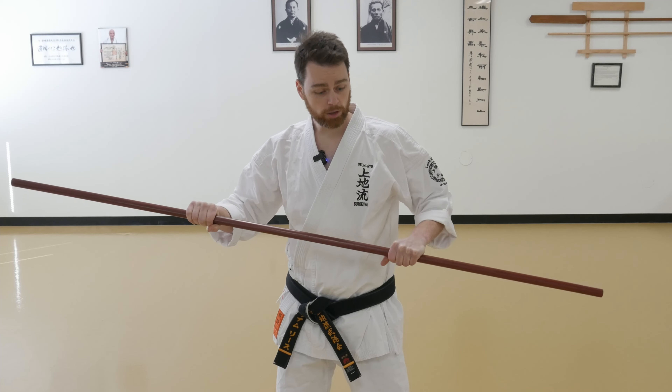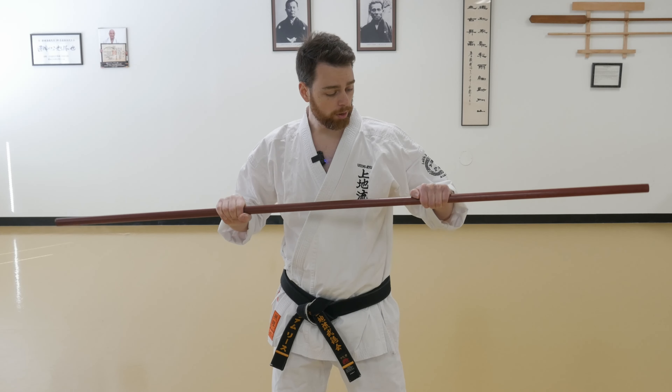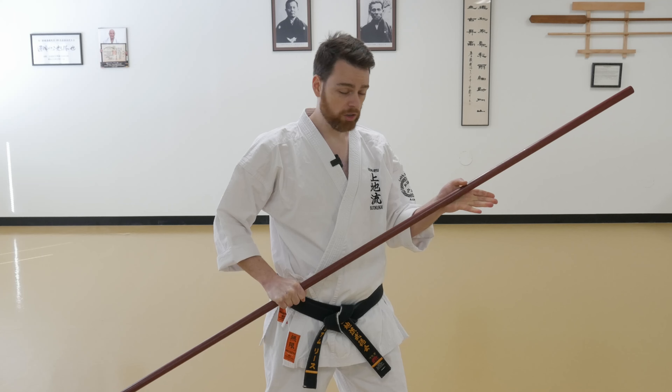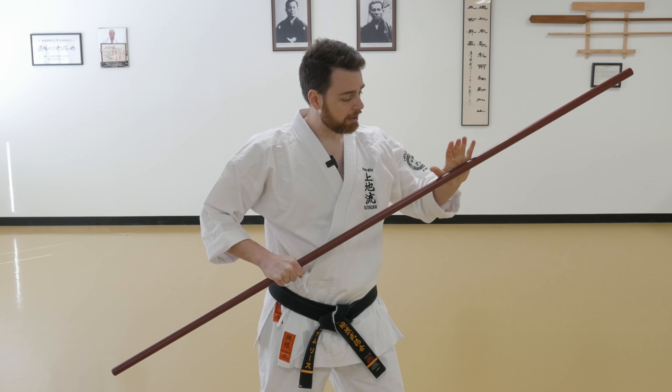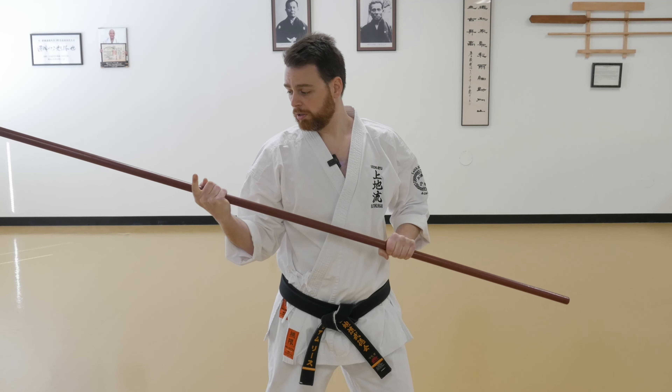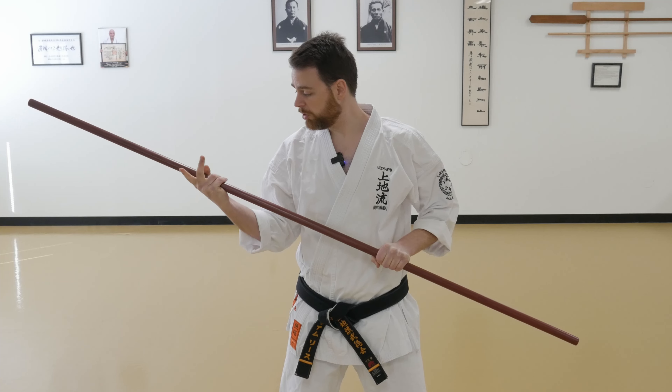Then I'm going to take my thumb on my rear hand, place it over the top of the bow, hook my thumb into the bow, and swing the rest of my hand around. Again from here, I'm going to take my front hand, release the grip of my fingers, press my palm into the bow, keep it connected the entire time, and grip. With my rear hand, place my thumb over the top of the bow, swing it around, wrap my fingers around starting with the pinky first, and grip tight to switch my hands.